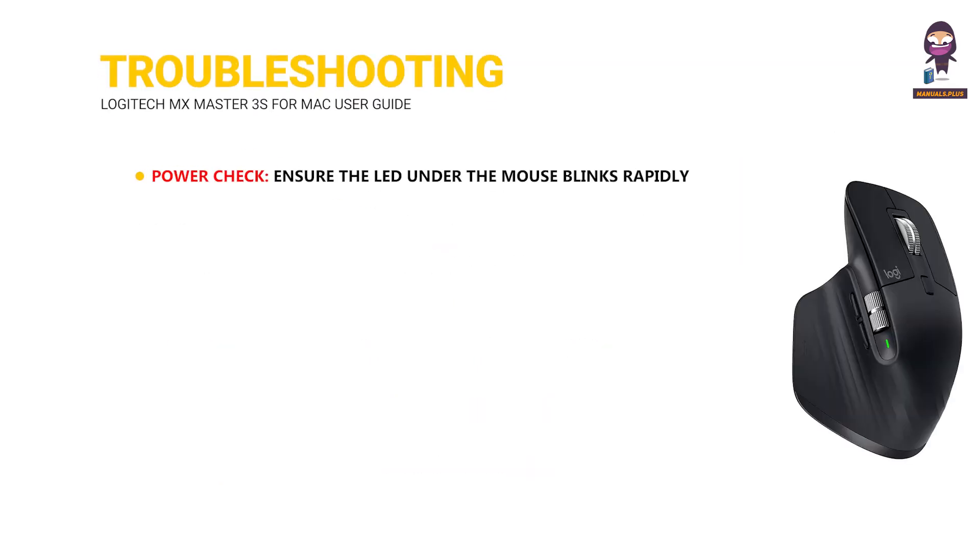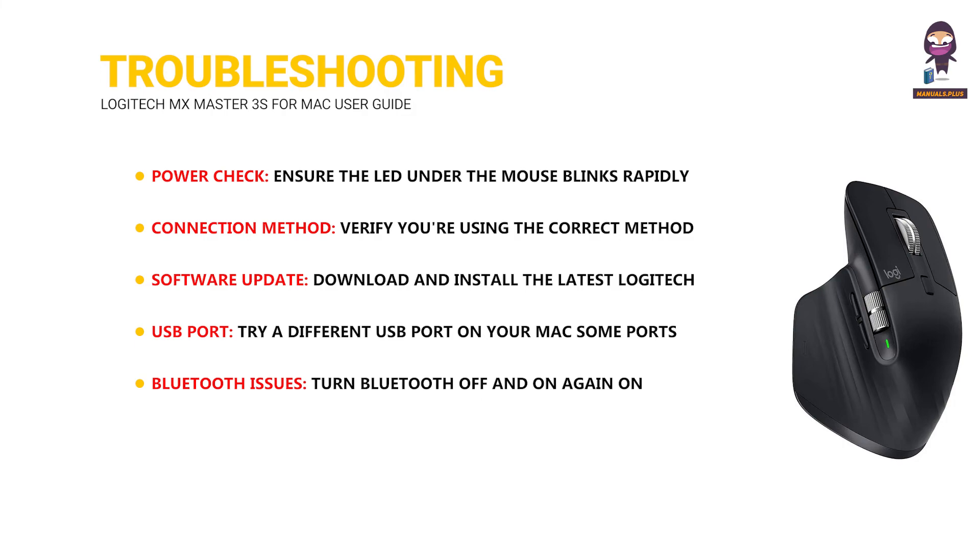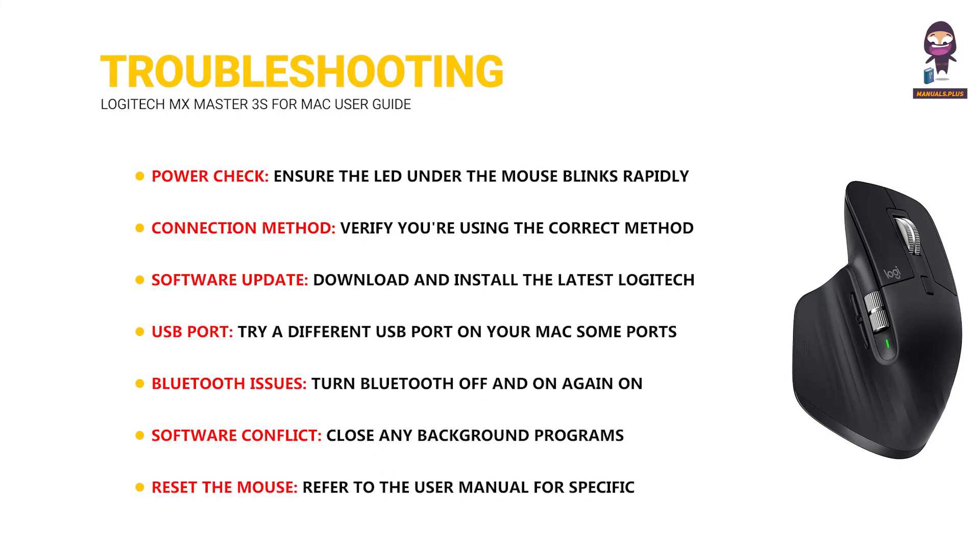Troubleshooting. Power check: ensure the LED under the mouse blinks rapidly; if not, hold the power button for 3 seconds. Connection method: verify you're using the correct method — USB receiver plugged in or Bluetooth pairing complete. Software update: download and install the latest Logitech Options Plus software for full functionality and customization. USB port: try a different USB port on your Mac, as some ports might not provide enough power or have compatibility issues. Bluetooth issues: turn Bluetooth off and on again on your Mac, or forget the device and re-pair. Software conflict: close any background programs that might interfere with mouse functionality. Reset the mouse: refer to the user manual for specific instructions on resetting your MX Master 3S to factory settings.